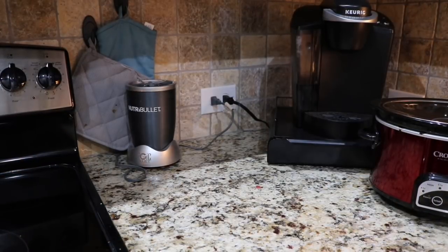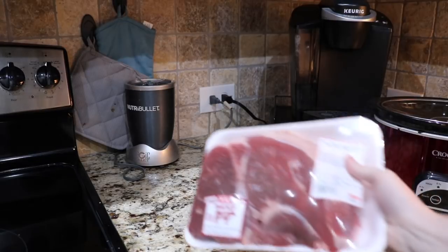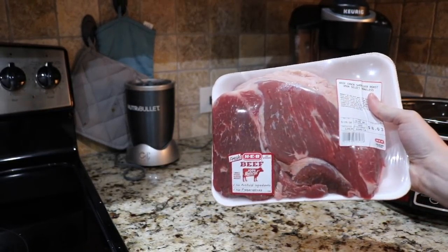Let's first talk about the ingredients and things needed for our spiced crock pot beef roast. You're going to need a two and a half pound raw boneless beef chuck, which I got mine from HEB. It was only $8.03 — no big deal.